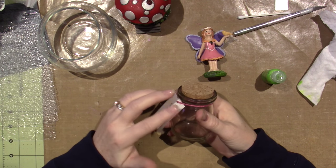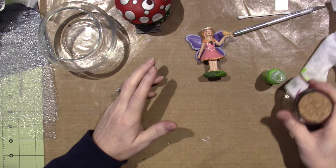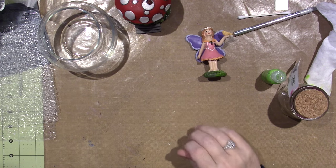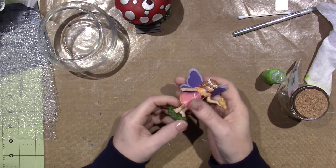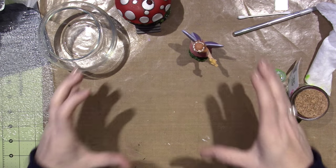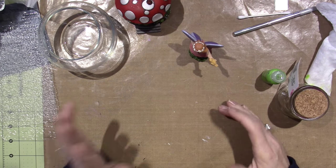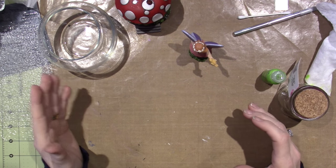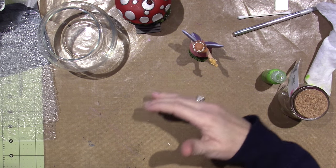I've been out and about looking for fairy garden supplies. Fairy gardens are basically where you use these little fairies that you can get, and you create a little habitat for your fairy to live. I'm going to do mine outdoors, probably next month. I'm going to have it on my back deck in a potted plant.